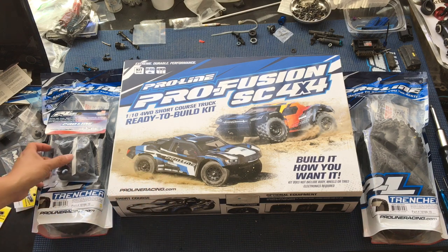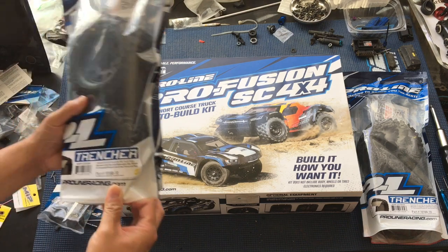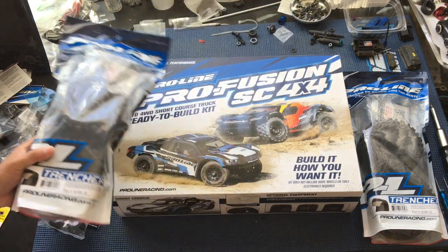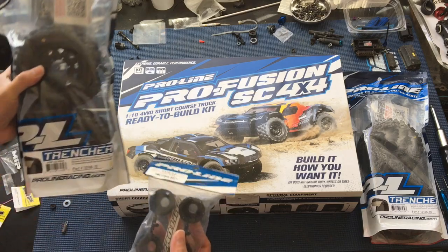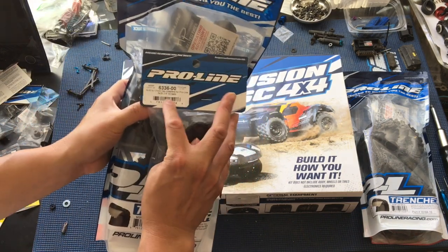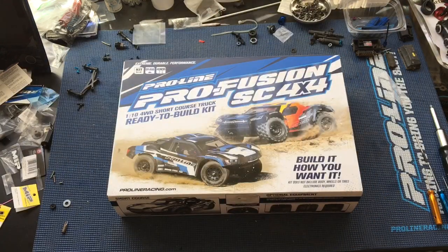We're going to be doing this unboxing as a collaboration. Got a couple things on the bench here. The Pro Fusion SC 4x4 is the highlight, but we're also going to be using these Trencher 2.8-inch belted tires. These are the new ones that just came out. They're belted so that they don't balloon when you're running at fast speeds. These Trenchers have replaceable hexes — we've got the 17mm hex adapters. So if you strip them or want to upgrade to 17 millimeters or the aluminum version, you can do that. They bolt right in with a 6x30 bolt pattern. They definitely address a weak point in the basher market — those ballooning tires. Good for kids' parties, but not for RC cars.